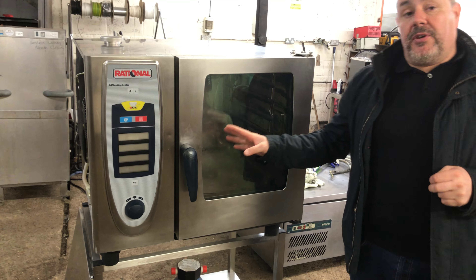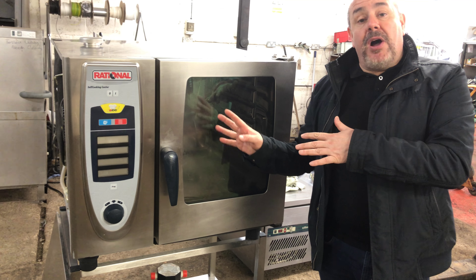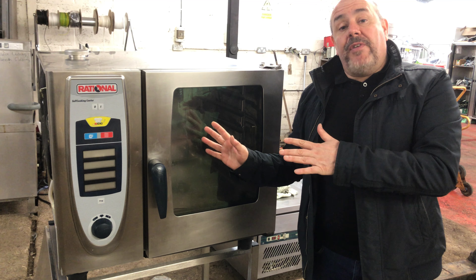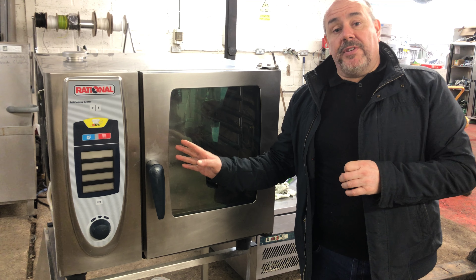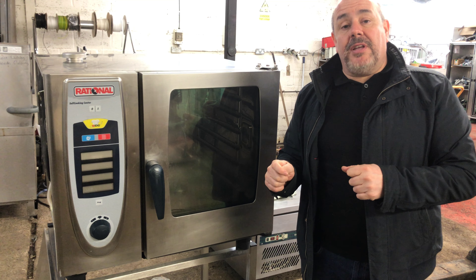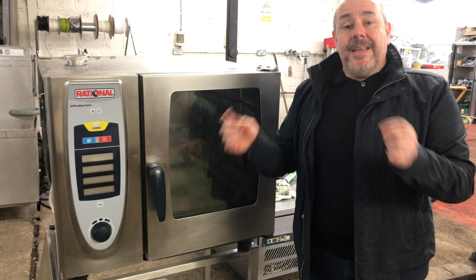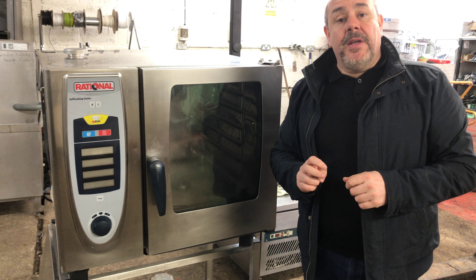I just want to say today that we've got a special offer coming on these because we've got about 40 coming in in the next month. Today is March 24th/25th 2017, and in the next four or five months we've got about 40 of these coming in and we're going to put them out at a special offer. So hopefully if you join our mailing list, give us a call on 01733 286 000, get on our mailing list via the website, and you'll get the special offers come through. Thanks for looking.